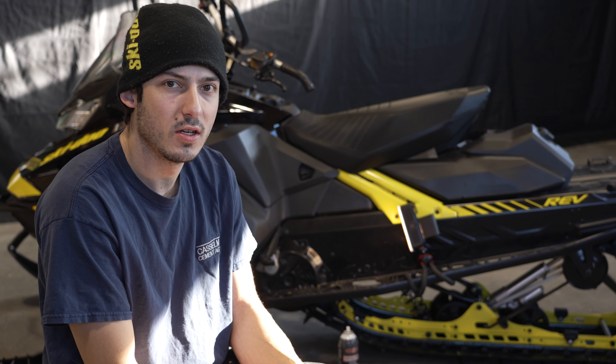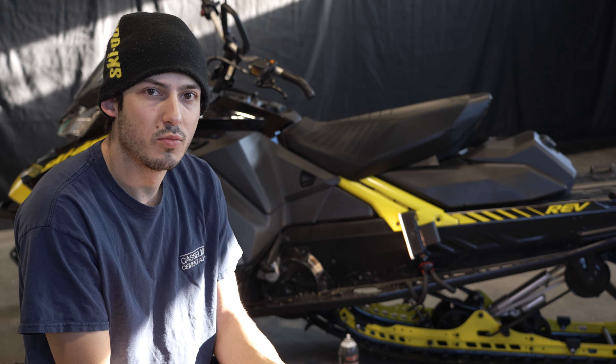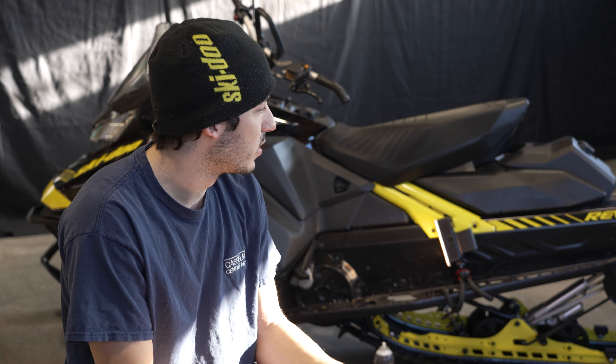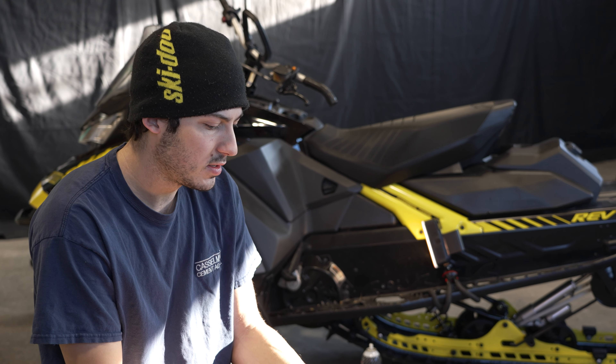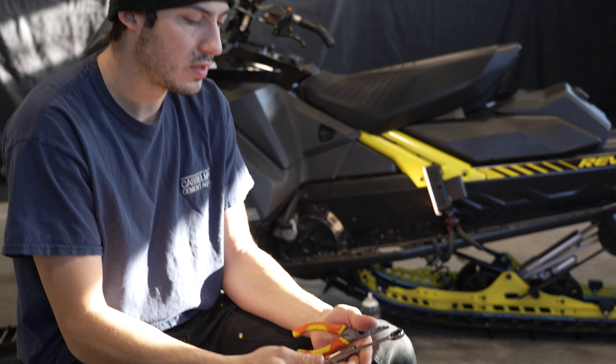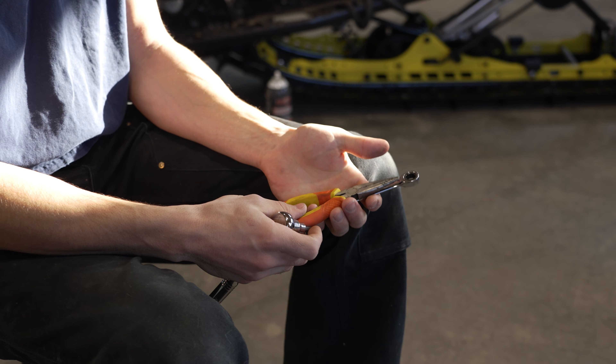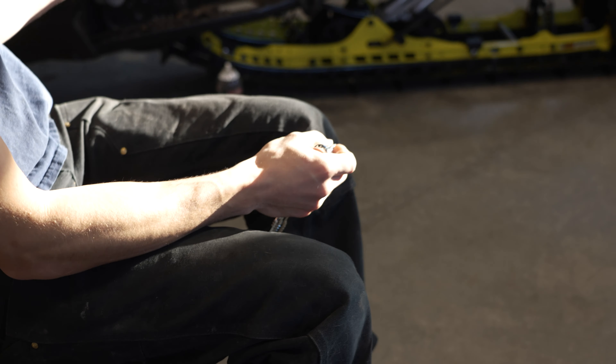What's going on guys? In today's video we will be changing the brakes on a Rev Gen 4 snowmobile. The tools you will need are a 10 mil wrench socket, a T30 Torx, needle nose pliers, and some brake clean.